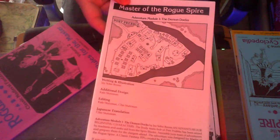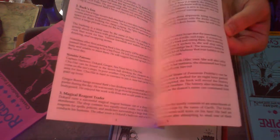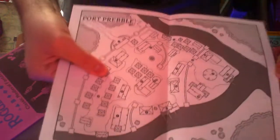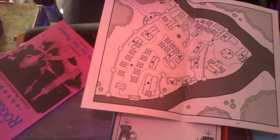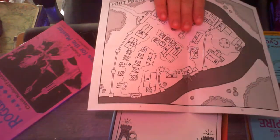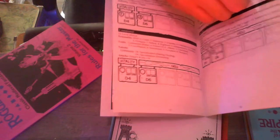This here is Adventure Module number one, the Demon Docks. It's got a nice map — you could use that in anything, I'm sure, and that's the case for most adventure modules, which is a sign of a good one. Big maps. It's not a fold-out map, but it's pretty small so you can actually lay that out flat. Actually, that's really smart — they put the full pound map on the middle of the book where you put the tacks, so you can lay it out flat without any issues. I never thought about doing that before. Absolute design goals right there.